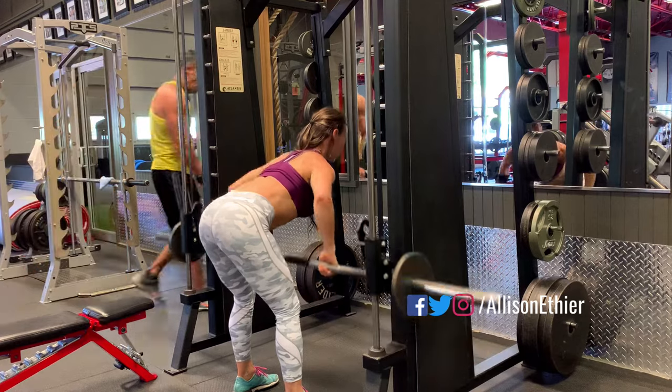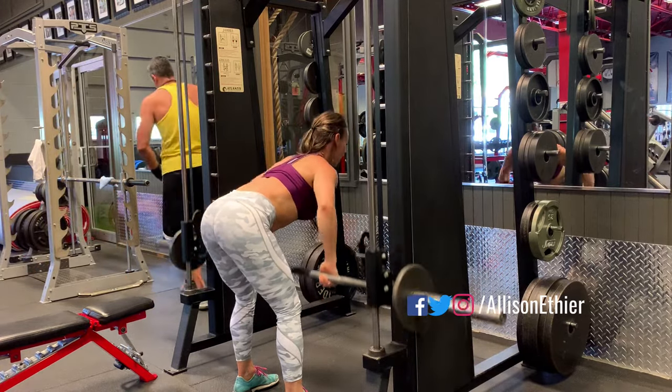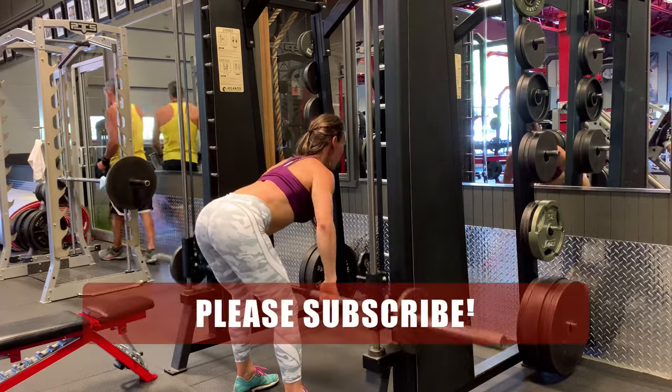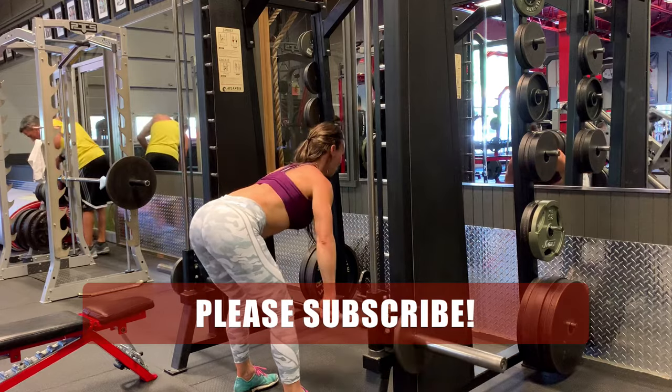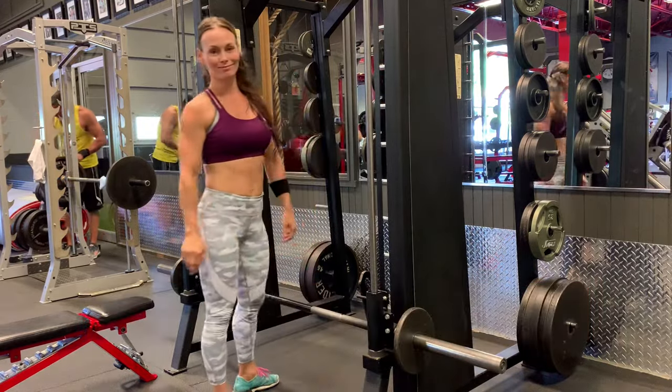Depending on where your elbows are positioned, you could hit the back in different areas. The key points are to maintain that bent-over flat back positioning, driving with the elbows, squeezing for every rep, and then deciding if you need to go up in weight or stay at the same.